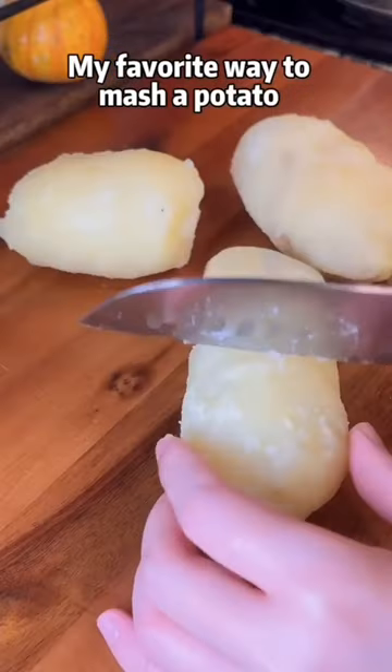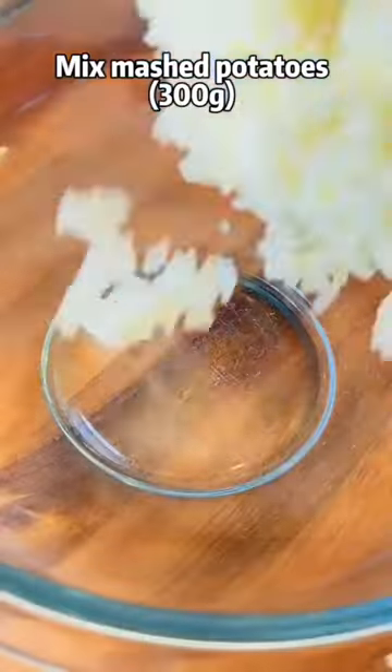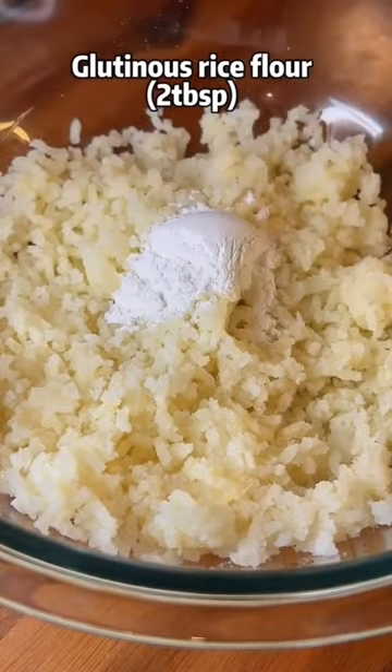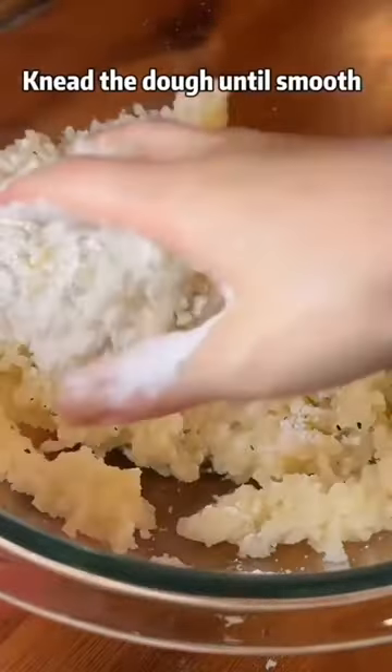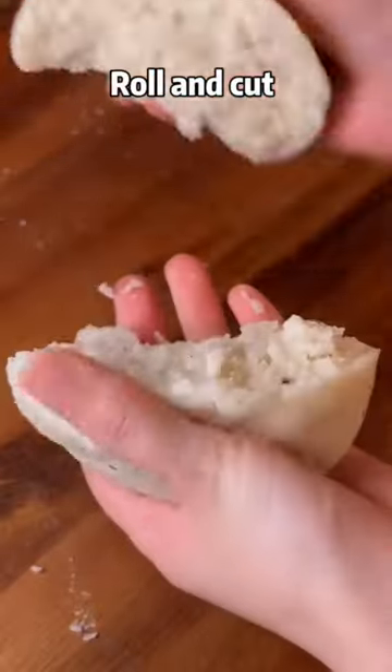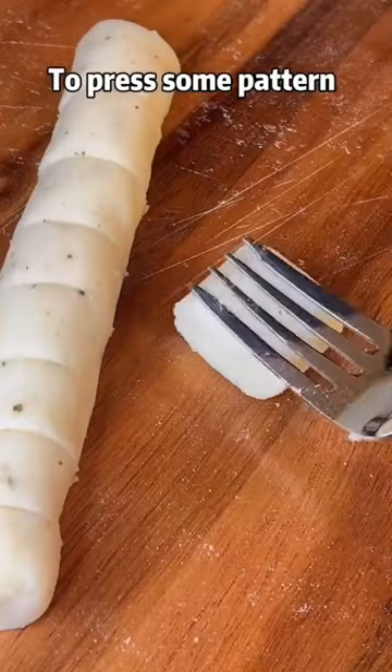My favorite way to mash a potato is using a garlic press. Mix mashed potatoes, glutinous rice flour, cornstarch or potato starch, salt and pepper. Knead the dough until smooth, roll and cut into the shape you like. You can use a fork to press some pattern.